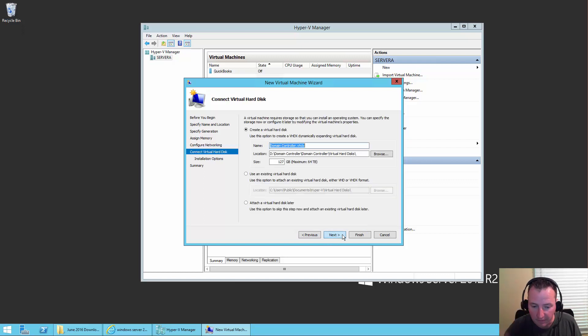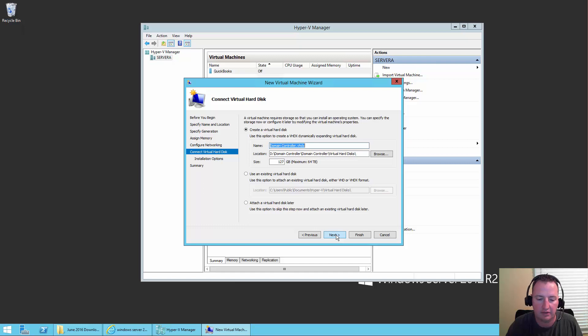Say Next. Here you can see it's going to put our VHDX file in the D location we specified earlier. It's going to set a maximum size of 127. That all works. So say Next.